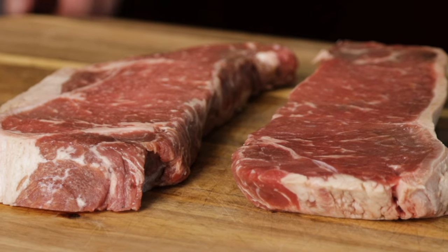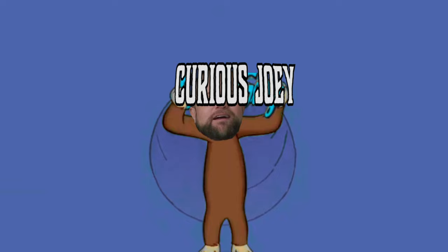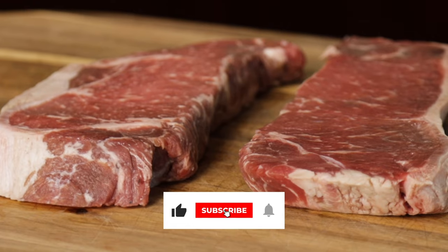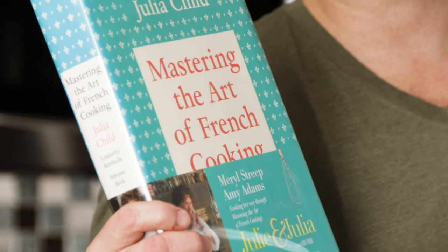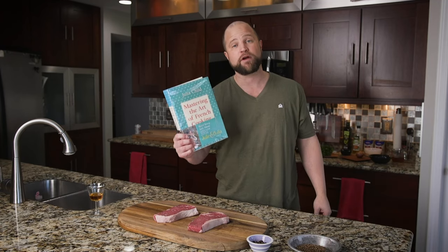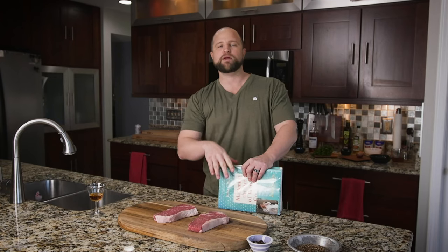If you've been following this channel, you know it's all about my meaty food journey. I'm just a curious guy who wants to answer some questions I have about cooking and preparing delicious meat. Today on our journey we're going to run into a master of the art, namely Julia Child, and we're going to take a recipe out of her book Mastering the Art of French Cooking, as we make this steak au poivre — pepper steak for Ricky Bobby.